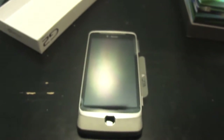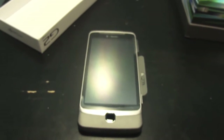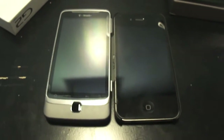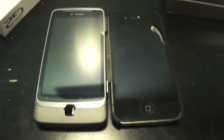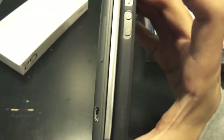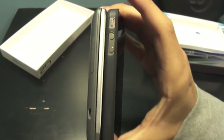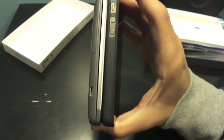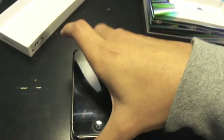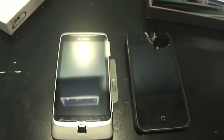Let me take out my iPhone 4 for a size comparison. As you can see, they're almost about the same in height and width. The G2 has a little more weight, and that's because of the slider keyboard.